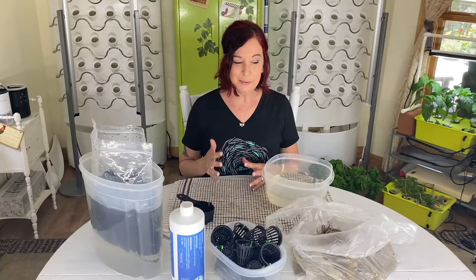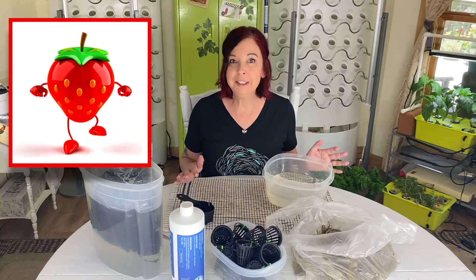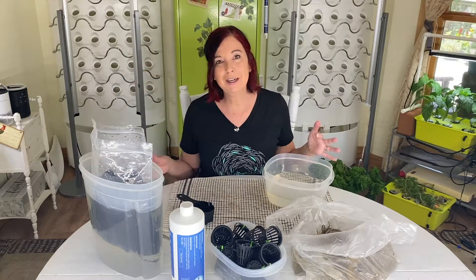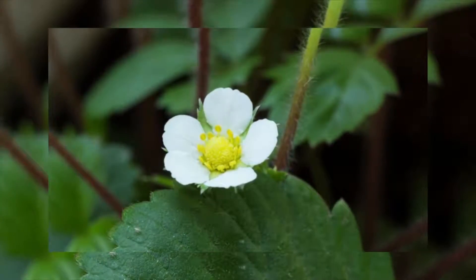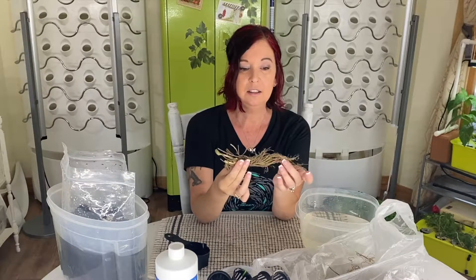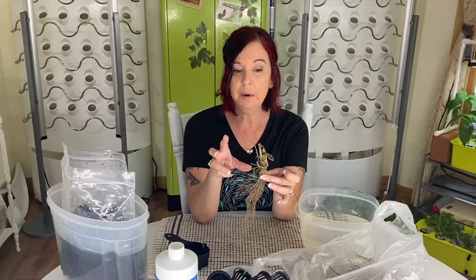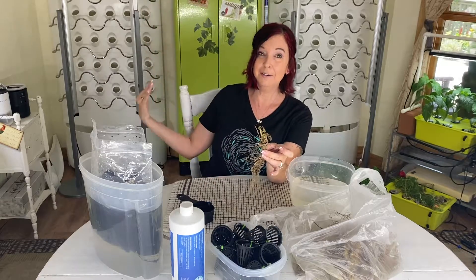I decided I wanted to grow strawberries. I'm going to do an entire unit of only strawberries, but growing them from seed can be very difficult. It can take a long time for them to germinate — some seeds work, some don't. By the time you get to a flowering process or actual strawberries, it can be months and months. So what would be better than actually getting bare root strawberries? They literally have little strawberry buds at the top, so they're already at that process.